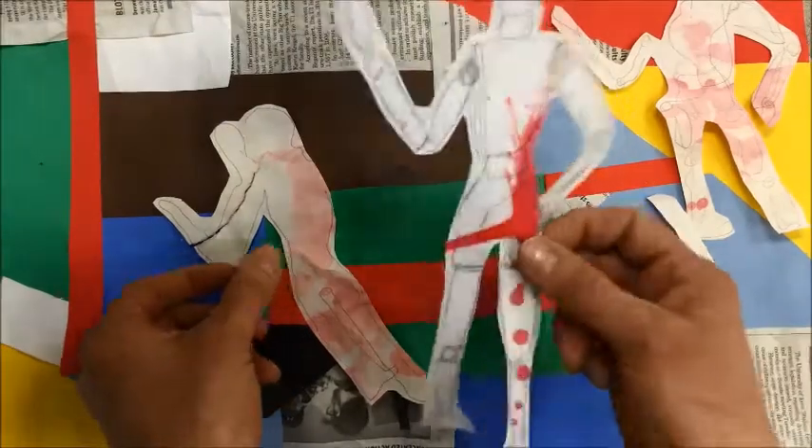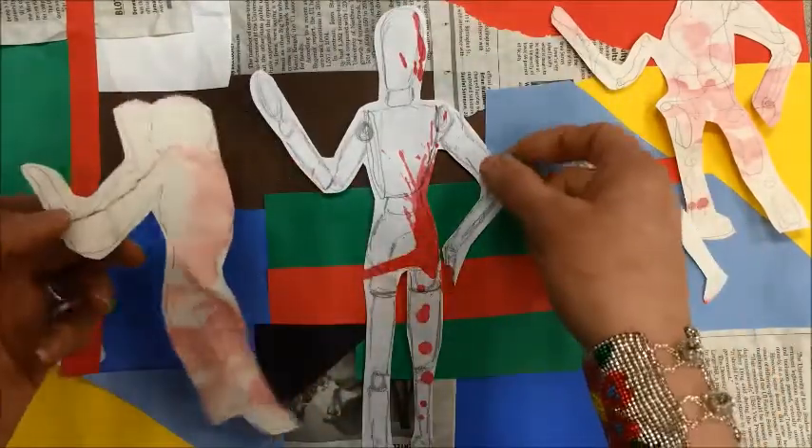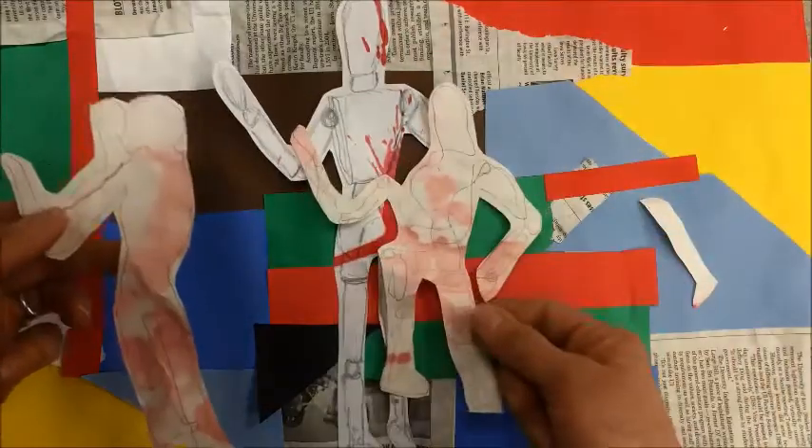I've cut out my drawings that I like. I've got one realistic and two blind contours.